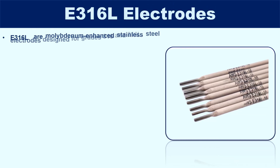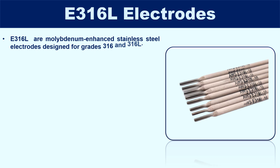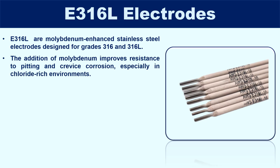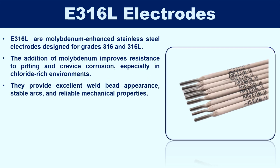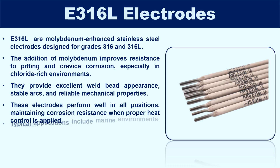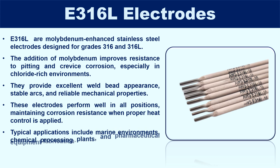E316L are molybdenum-enhanced stainless steel electrodes designed for grades 316 and 316L. The addition of molybdenum improves resistance to pitting and crevice corrosion, especially in chloride-rich environments. They provide excellent weld bead appearance, stable arcs, and reliable mechanical properties. These electrodes perform well in all positions, maintaining corrosion resistance when proper heat control is applied. Typical applications include marine environments, chemical processing plants, and pharmaceutical equipment fabrication.